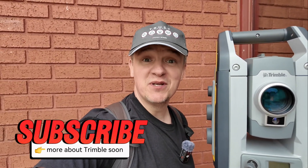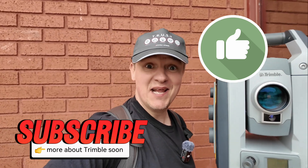Thank you for watching — please don't forget to subscribe to the channel and stay tuned for more about Trimble and the great stuff they do here.